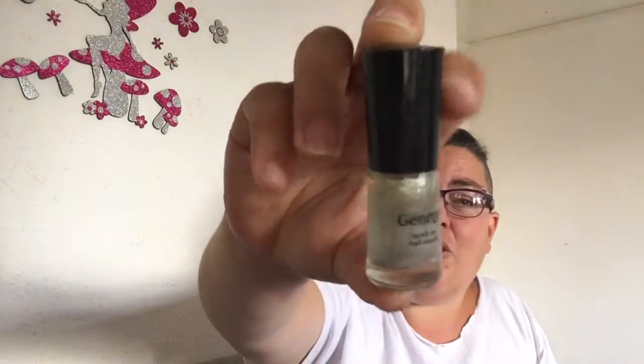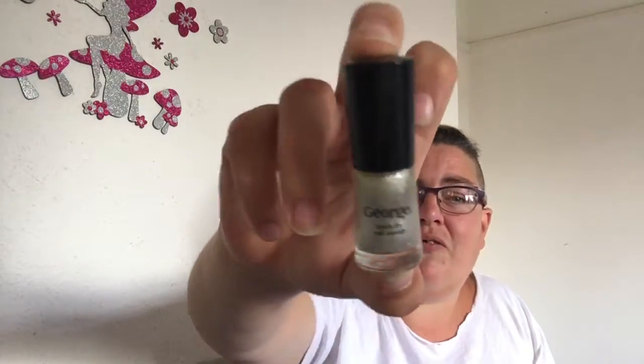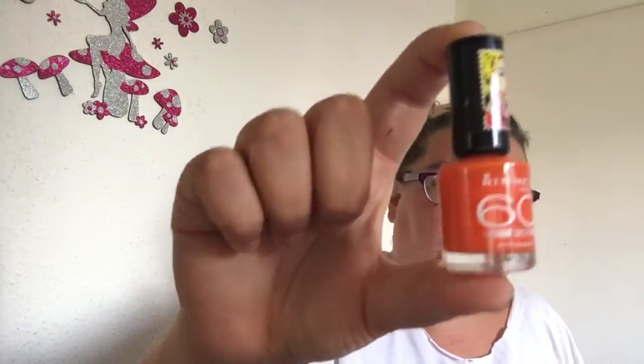Then there's just a Colour Trend nail varnish, and so is this one — I've probably got them in a pack but I can't remember now. Then there's this from George — just a silver nail varnish, but I think I use this as a top coat sometimes as well because it dries quite clear, it's a quite thin sort of colour.